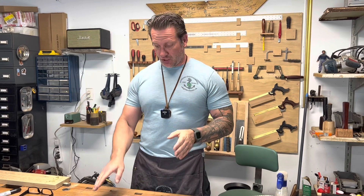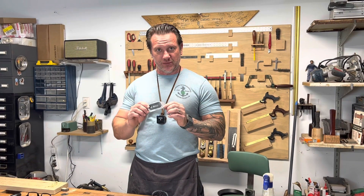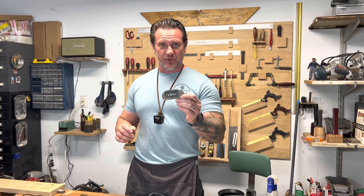Hey everybody, welcome back to my shop. I'm Jeff O'Connor, thanks for joining me on my YouTube channel. If you like to use card scrapers in your work, you are going to love this new scraper from StuMac, so stick around — I'll talk about how I use it and how I sharpen it.